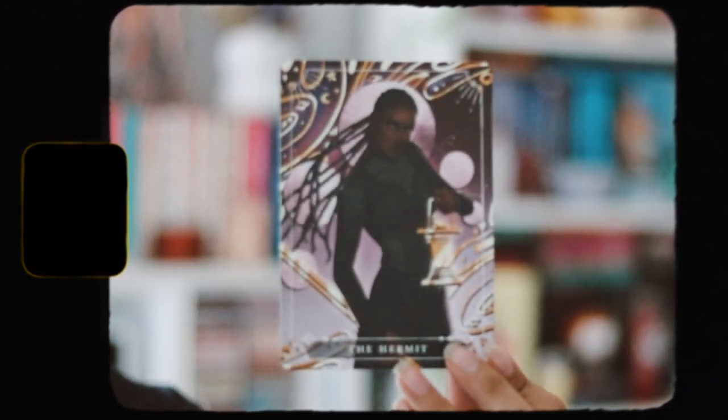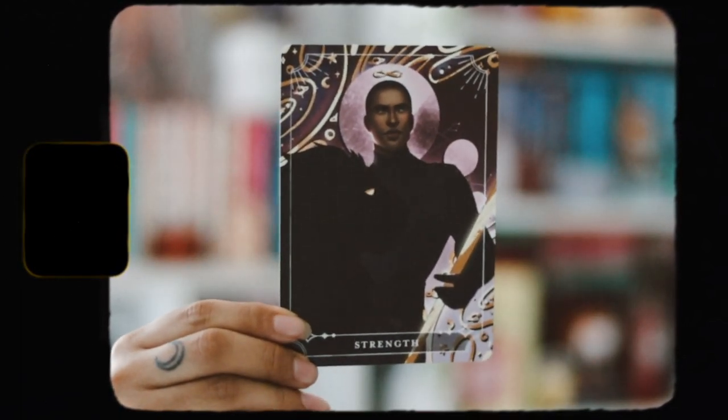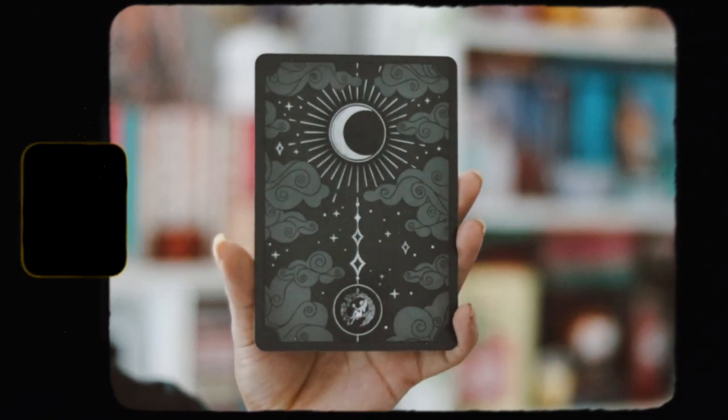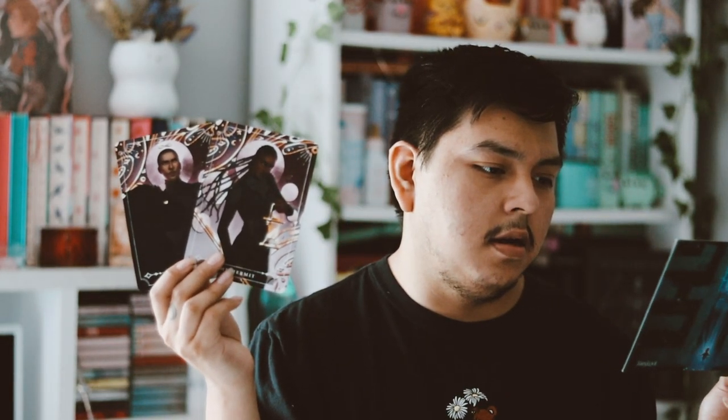Then we have the tarot cards for this month — the art is amazing as always, I love them. These are The Hermit and Strength, and I love these character artworks, they're really nice. These are inspired by 'Vlogseon' by Debra Faylee, which I believe was the book of the month for May. These are really nice, I really like receiving them.